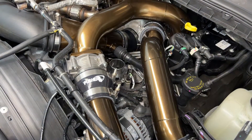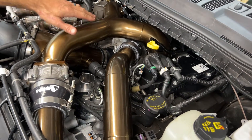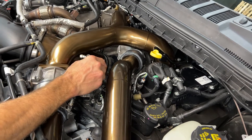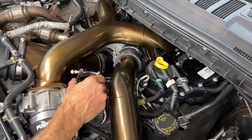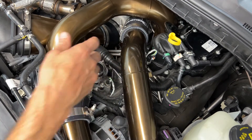I'm also going to pre-position the T-bolt clamp. If you have our Power Flow intake manifold and turbo inlet, the best way for this lower T-bolt to be oriented is about like this — you'll be able to come underneath the turbo inlet and get to it with a long extension. I'm going to go ahead and set that in place.